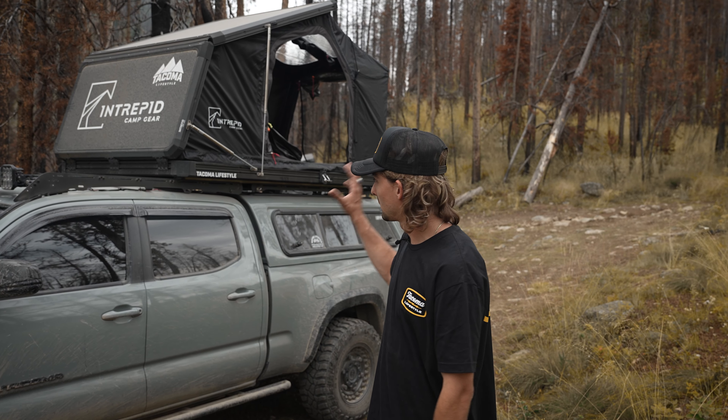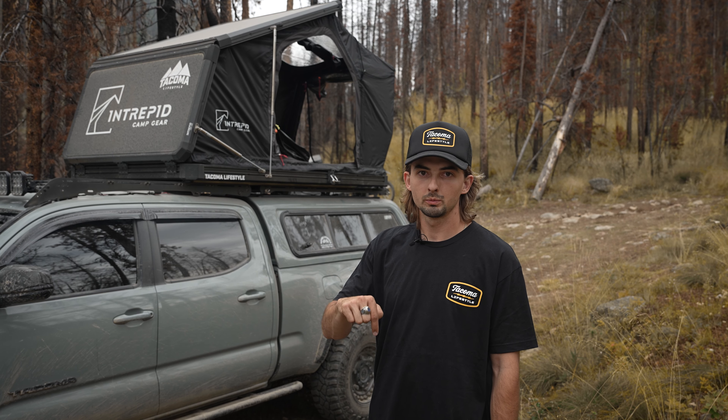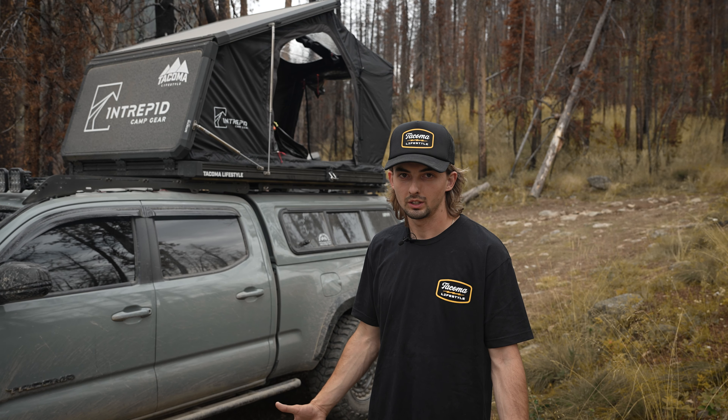This is our first time using this tent and so far we love it. We're gonna put the link in the description below so you guys can go check it out. We also have a bunch of other rooftop tents — let us know if you have any questions.